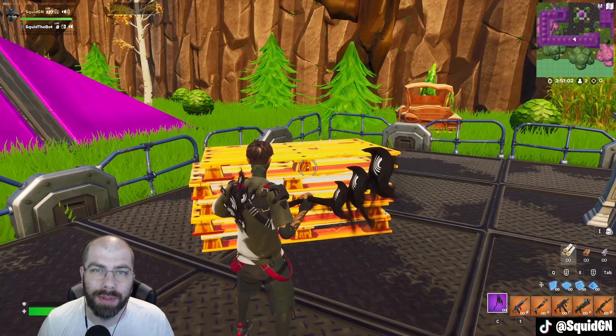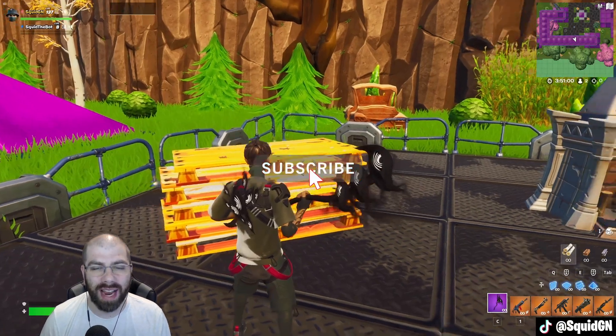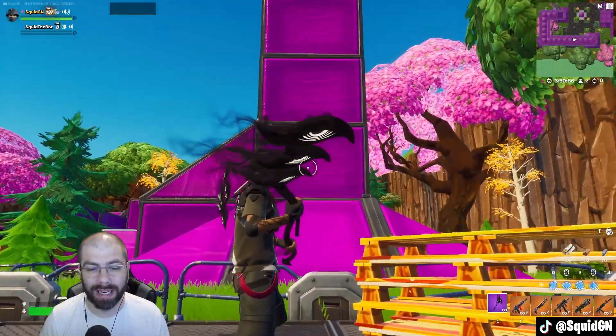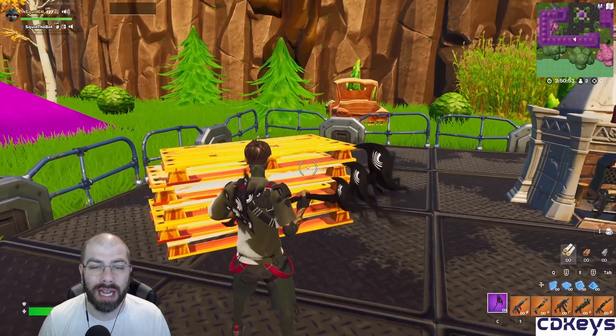Hey guys, just wanted to bring you a quick sound test of the All-Seen Scythe. This is part of the Phantasm pack and as you can see it's a super cool looking pickaxe, and we're gonna go ahead and do a test.